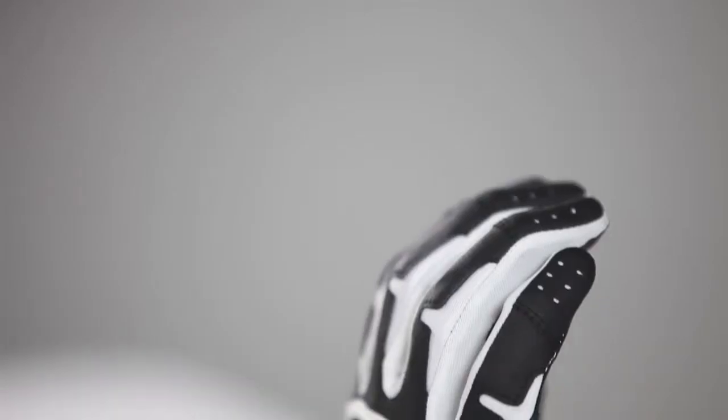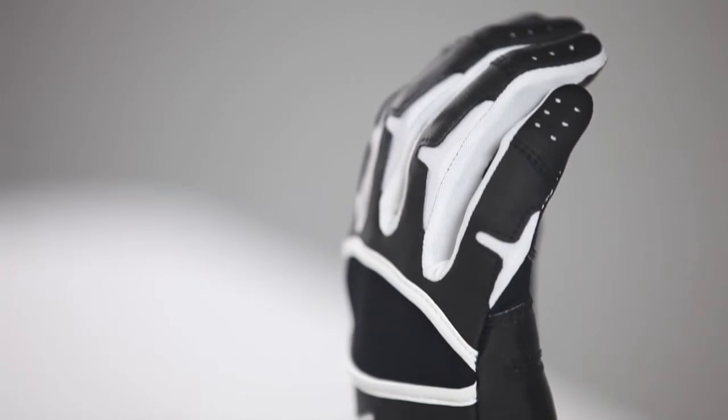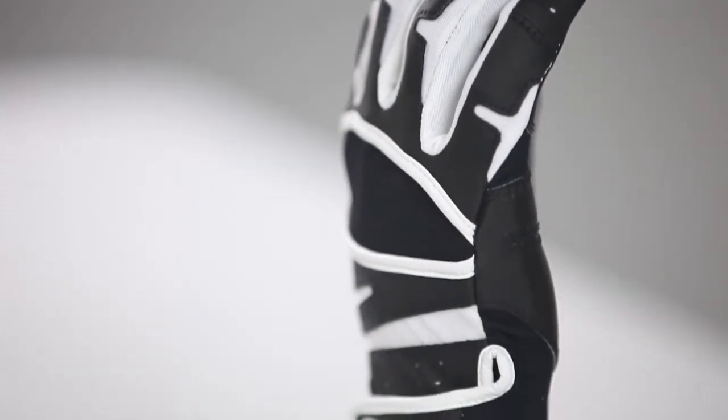The 018E Endurance is the ultimate batting glove for high performance and durability. It was designed to provide performance and last all season at the highest levels.